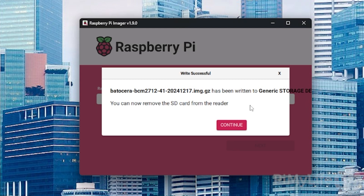The Batocera image isn't officially supported within the Raspberry Pi imager, so applying customization settings is more likely to cause issues. You'll now be warned that all existing data on your chosen device will be erased. If you're happy to proceed, click Yes. Once Batocera has been written to the SD card or USB drive, unplug it and then plug it into your Raspberry Pi and power it on.